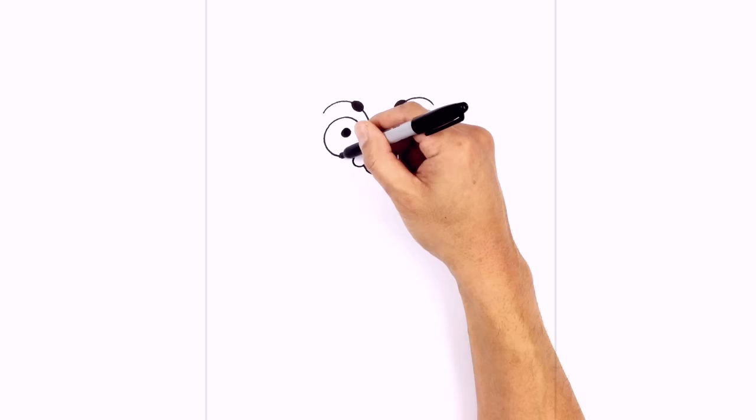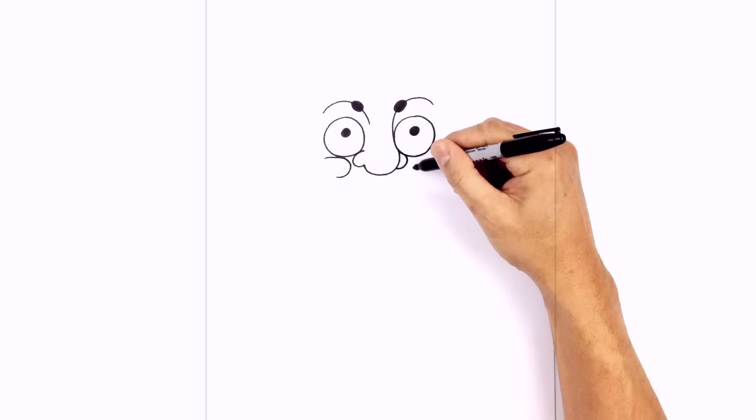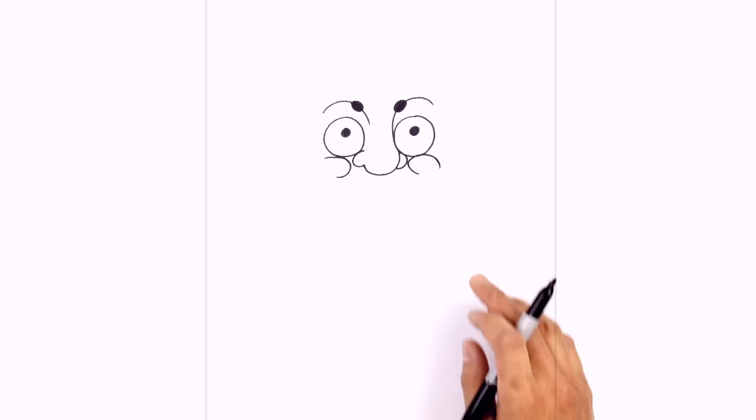Let's go ahead and add in some cheeks. Just underneath the left eye, we're going to start on the side, curve around underneath the eye, and then pull it back around. We'll do the same thing on the right side — curving around the side of the nostril, underneath the eye, and then out towards the cheek.